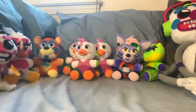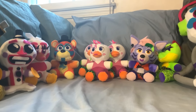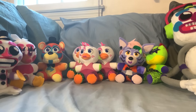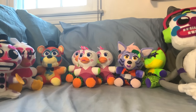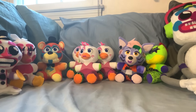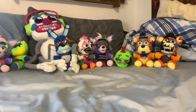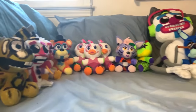A couple more customs before we get onto the official Funko plushies. I do want to add that there are some customs I'm deliberately choosing not to show due to the fact that they are going to spoil upcoming episodes, and I would really prefer those not get spoiled for you guys. I just want you guys to be surprised with some of the stuff I have coming up in the pipeline.